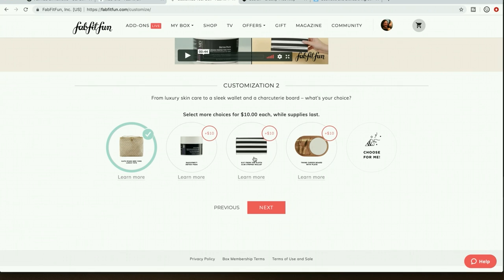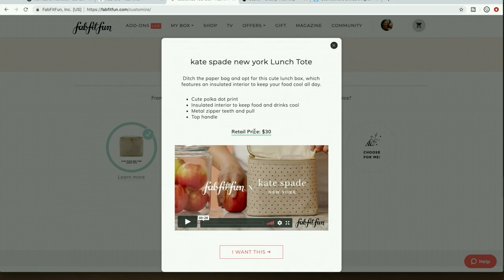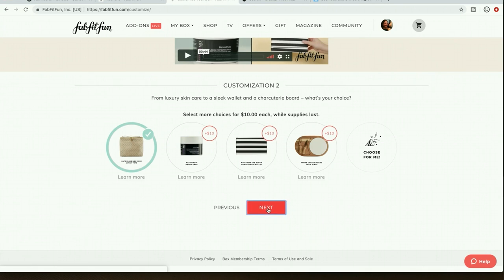For the next customization I didn't really know what to pick — I don't want anything here. I'm just going with the lunchbox since it's the cutest and most giftable option, and maybe I can use it. I didn't really want any of these things.